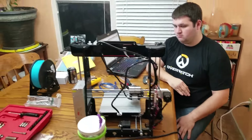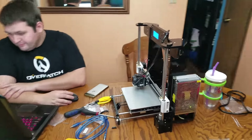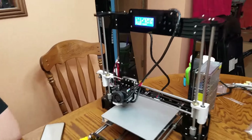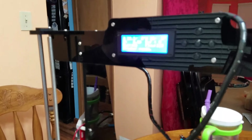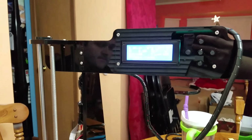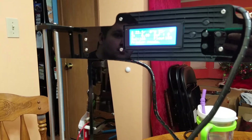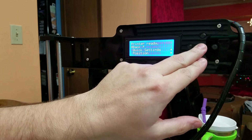He just powered it on. Let's go see the little screen. We got to put in all the settings on this little screen here. It looks better in real life than on this digital. There it is in focus.